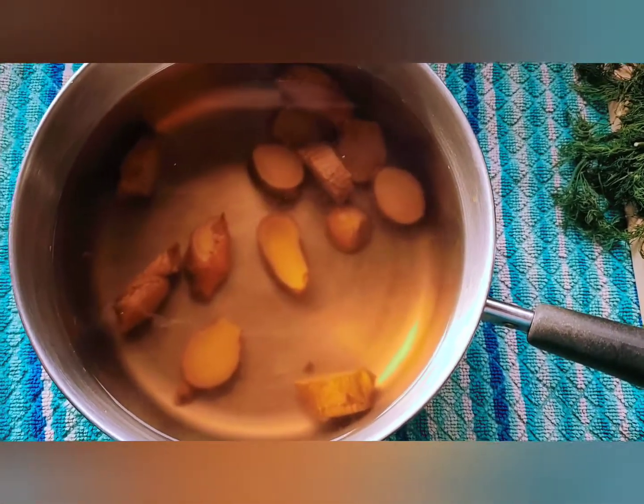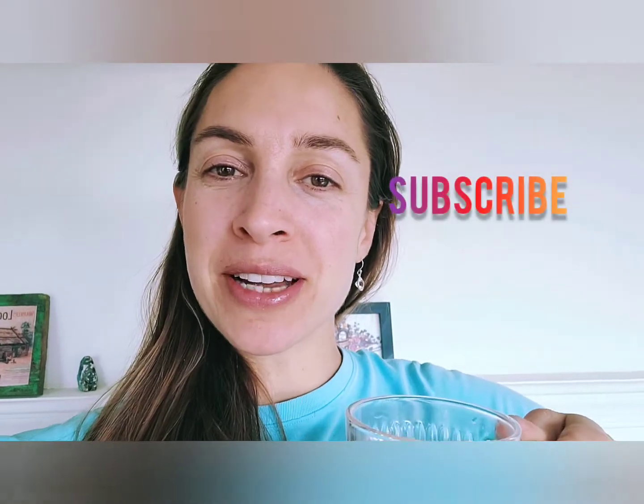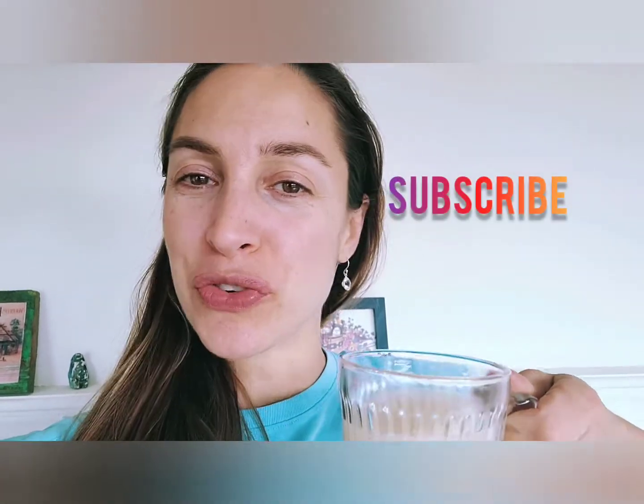At this point I'm going to pour it into a cup, add a little milk and honey and enjoy. My ginger tea is finished and it is delicious. I hope you get a chance to make some. Leave a comment down below with your favorite use for ginger, hit the like button and come again. Thanks.